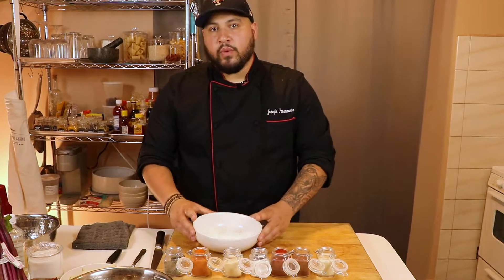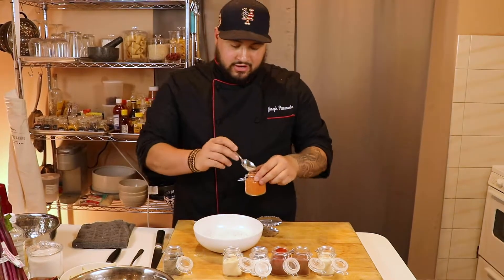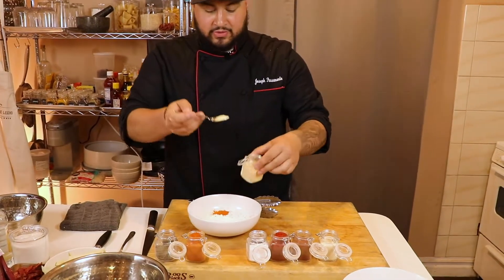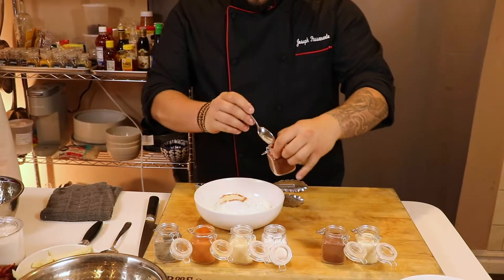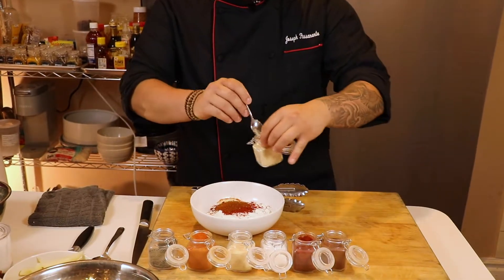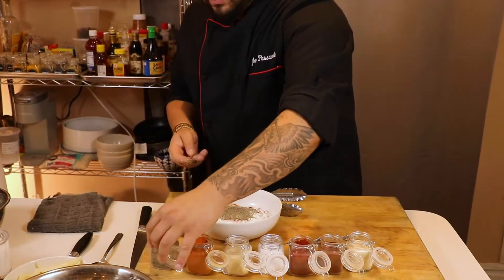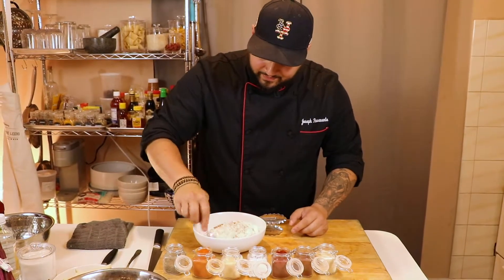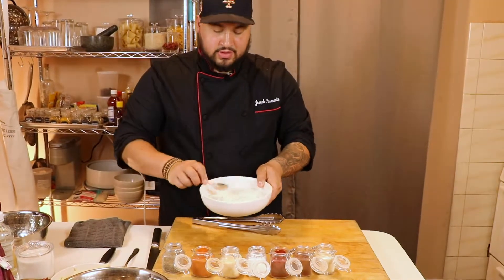Next step — key step — is the flour. We want to season this flour. I have a variety of spices: one teaspoon of cayenne pepper, one teaspoon of garlic powder, two teaspoons of salt, one teaspoon of paprika, one teaspoon of chili powder, one teaspoon of onion powder, and one teaspoon of black pepper. We're going to mix that up really good and set it aside.